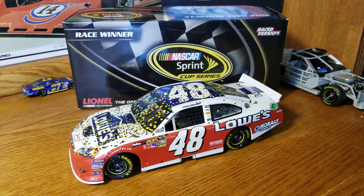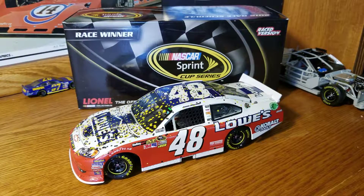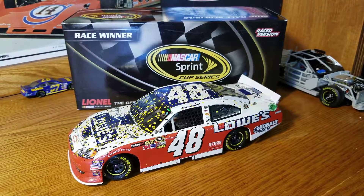Hey, welcome back — Race Craze here with another diecast review. This one is part of the fun for All-Star Week, getting ready for the exciting race at Charlotte this Saturday night. I think the opens are in the afternoon, so really excited — but yeah, let's get on to the All-Star review.